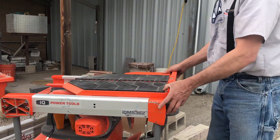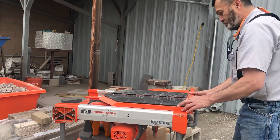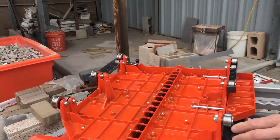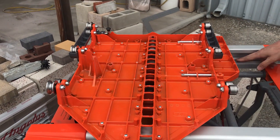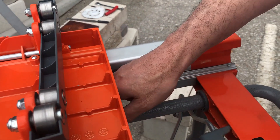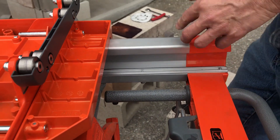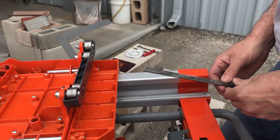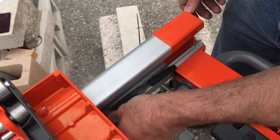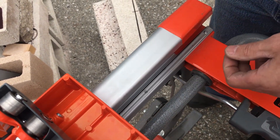The next thing to check is the rail on the right-hand side. As you notice, the rail on the right-hand side is a flat rail. I would just run your finger across the leading edge, the top edge of the rail, to see if you feel any bumps. And if you do, I recommend using a very fine file and just running it along the top surface to flatten out any irregularities.